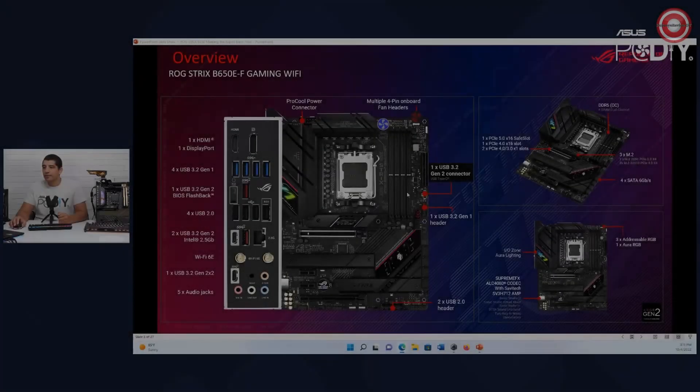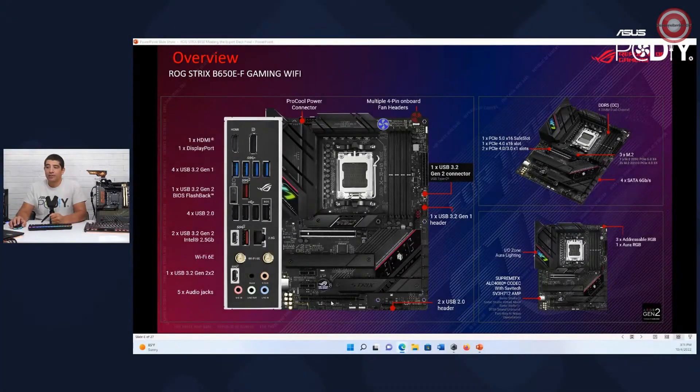Let's go ahead and take a closer look at the Dash F. The first thing you're going to see if you compare this to the prior generation is going to be quite a bit of a robust IO stack on the board. You've got four, then another four, and then another two — so that's already 10 ports. With one Type-A port and one Type-C port, that gives you 12 ports total. That's a big upgrade compared to B450 and B550 base generation.